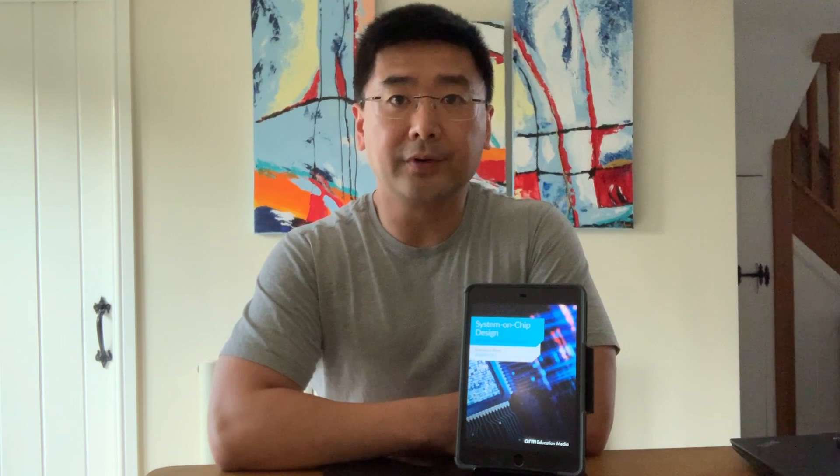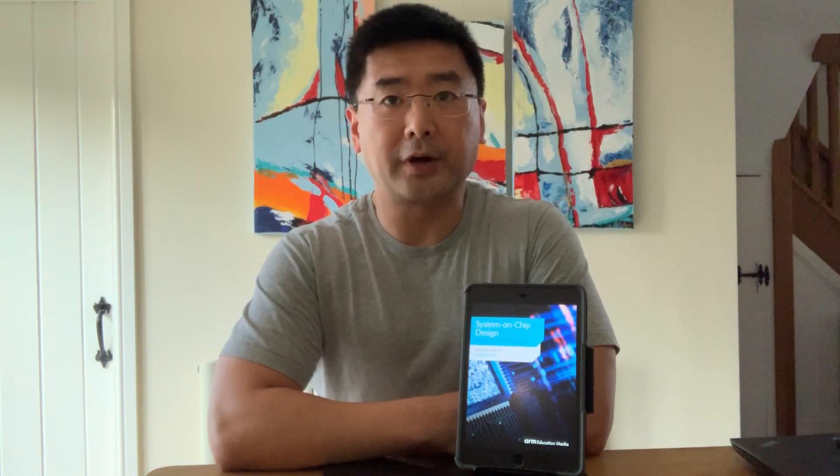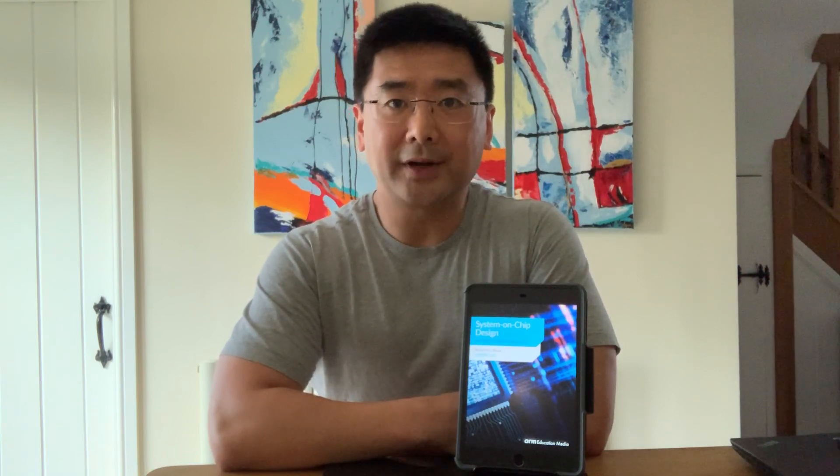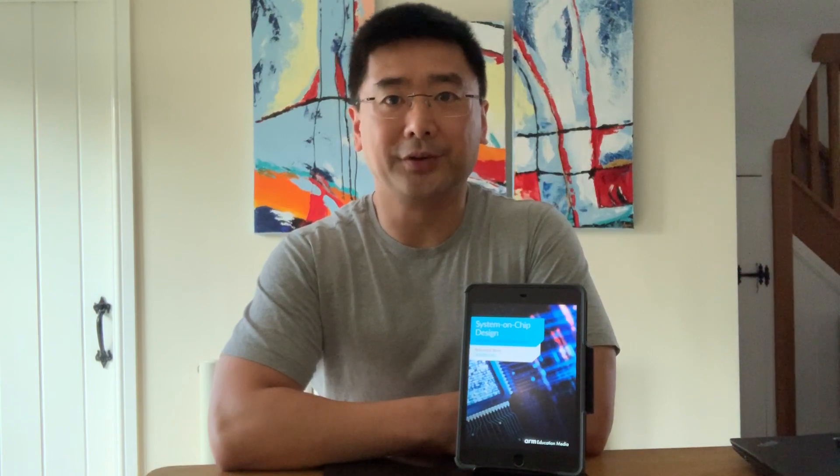For more information about this book and to download example projects from inside the book, you can go to the ARM Education Media website. You can find the link on this book. Thank you for your time and I hope you find this book useful.